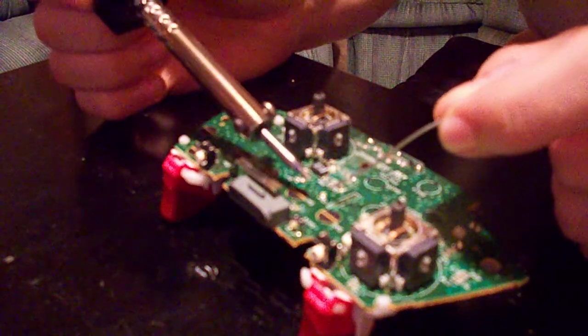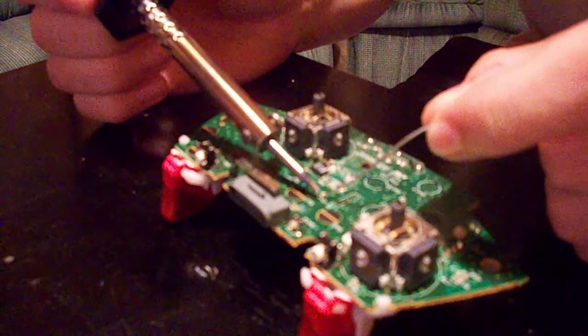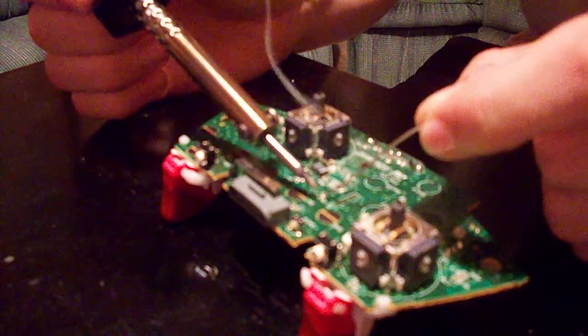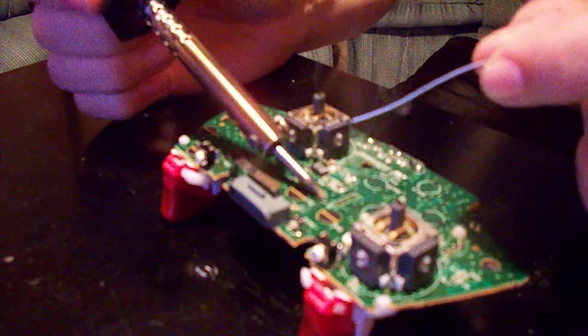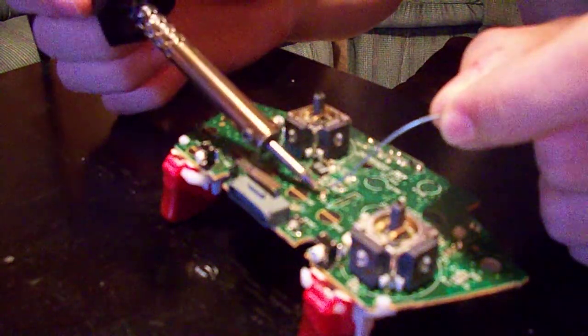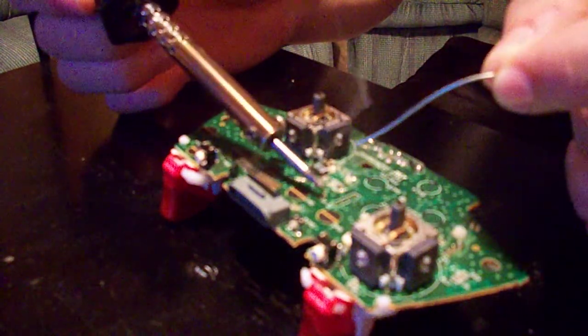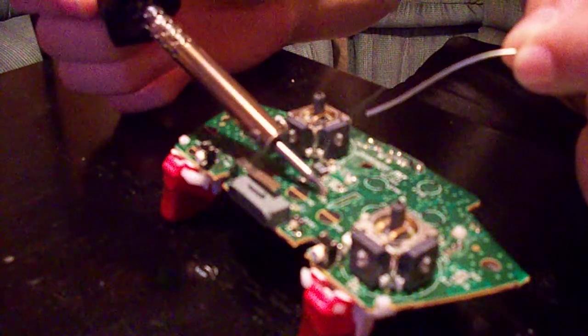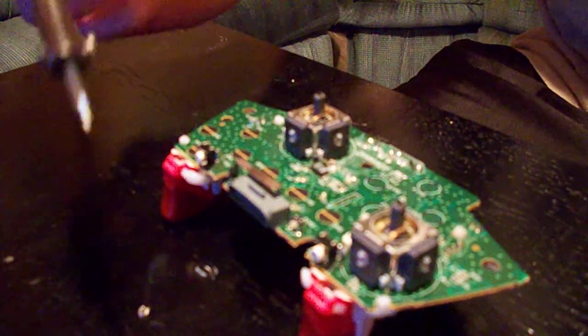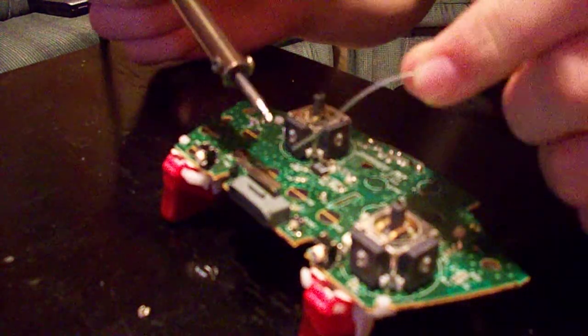All you want to do is touch the solder on the left side. Get a little bubble iron on the left side of it. You want a little bubble on the right side. And you'll just touch the LED SMD — it'll come right off. Throw it down. It's as simple as that.